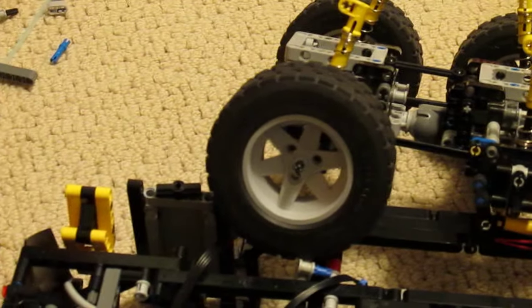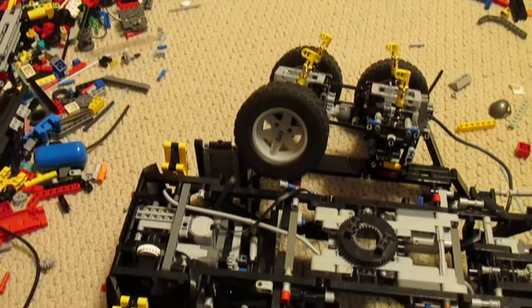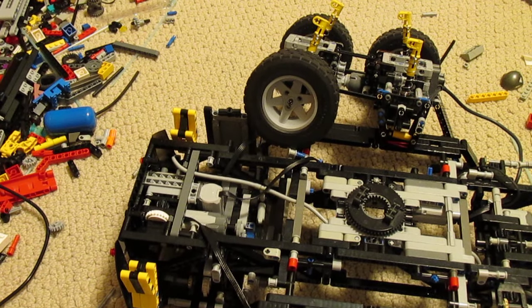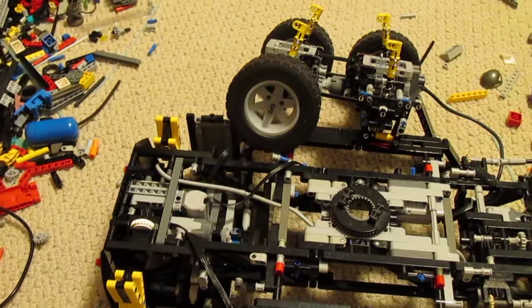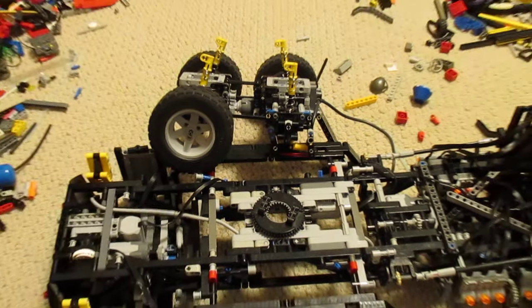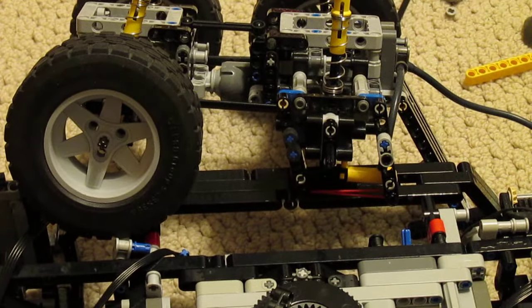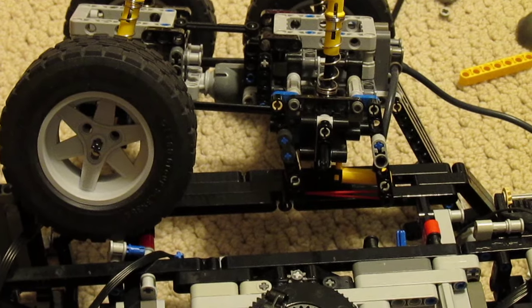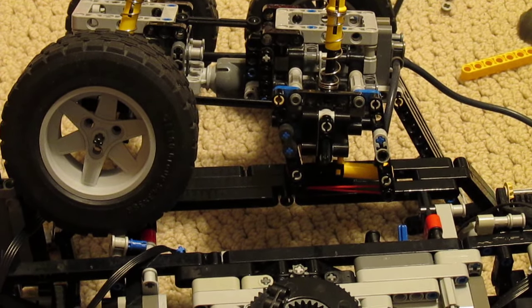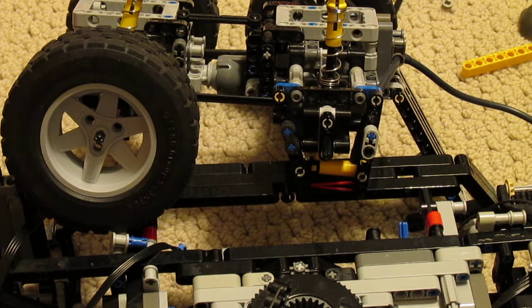Now let me zoom out a bit and give you a little demonstration. Turn the pump on. Pressure is building up. You can see that the shoes have expanded out. Let me turn it off and release the brakes by running the motor in the opposite direction. The dump valve has opened and all the pressure is released.